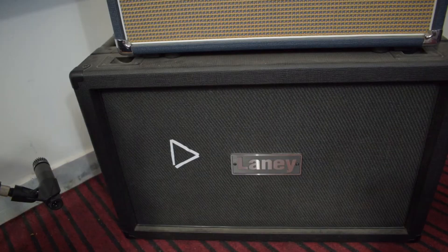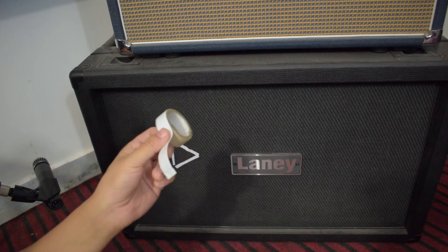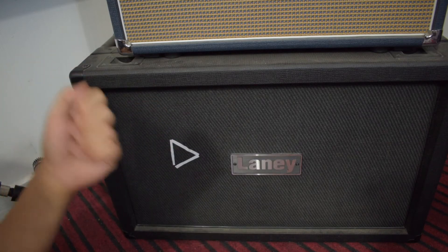I ran out of tape, but folks, that small triangle I made with some tape — I was supposed to make a square — that's where the mic is supposed to be repositioned. Just mark the spot so you can return to it.